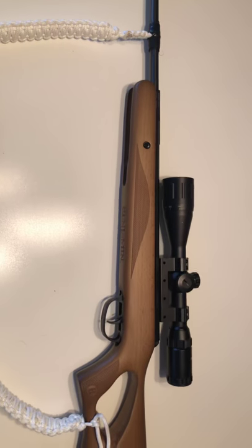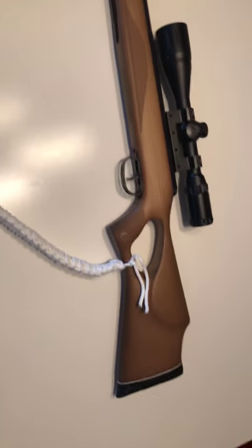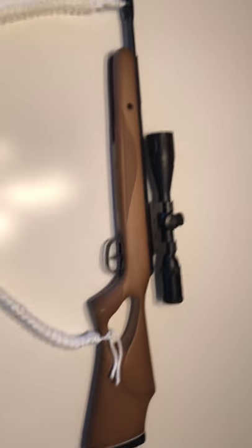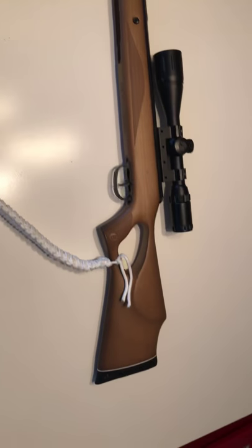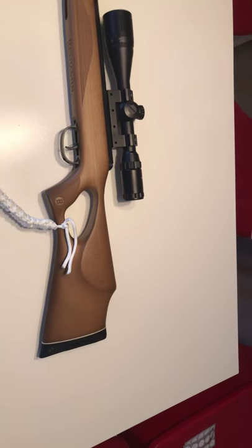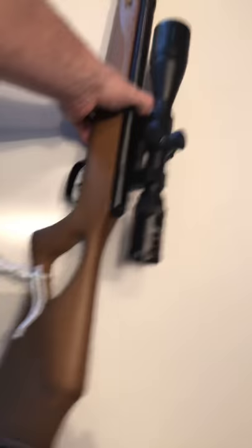It's a Benjamin Classic .22 with a muzzle velocity of 495 feet per second. Here in Canada, anything over 500 feet per second requires a firearms license and is classified as a firearm. This is not classified as a firearm — so if someone says 'give me your firearm,' well, at 495 feet per second, it's not classified as one. That's also why you can get it without a license.